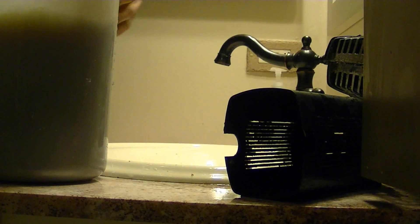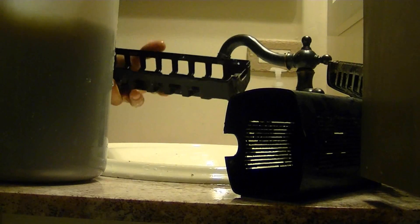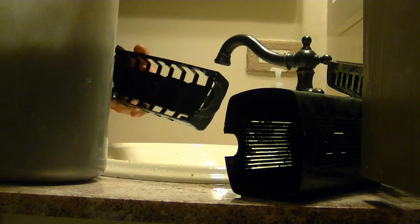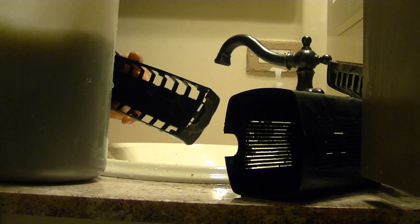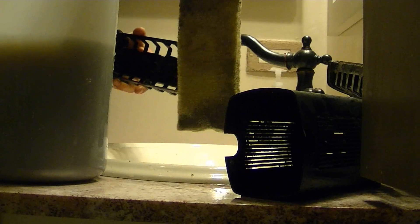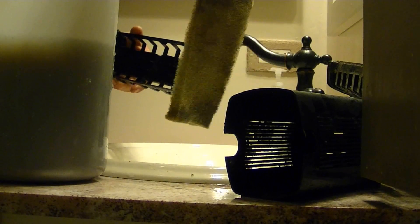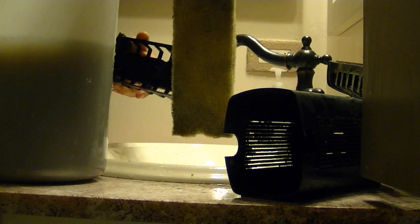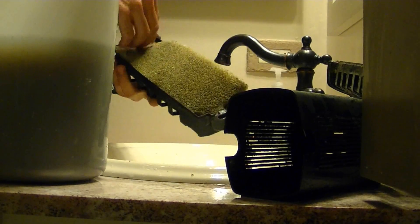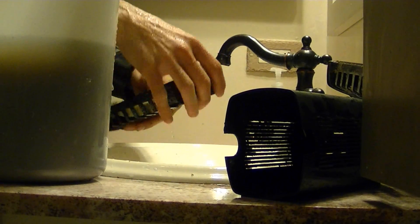Now what I'll usually do is just put the filter pads back in once they're pretty clean. As you can see, it looks way better. Now this one I've used a lot, so it's just kind of stained a little bit — it used to be white, of course — but it's plenty clean for particles and the water to go through and particles still to get stuck in there.